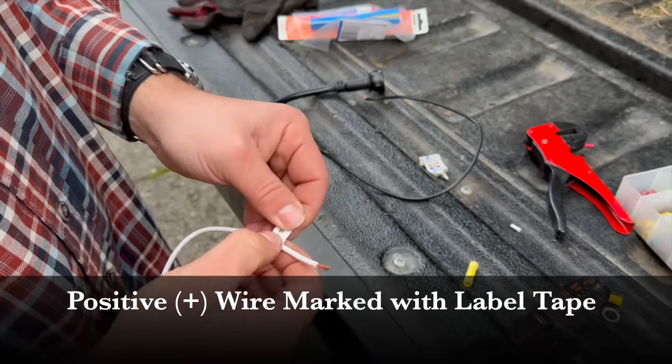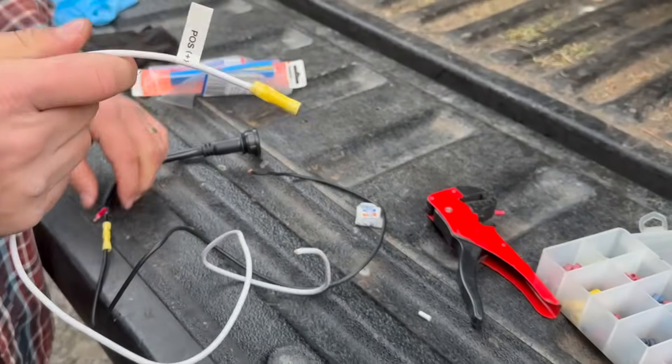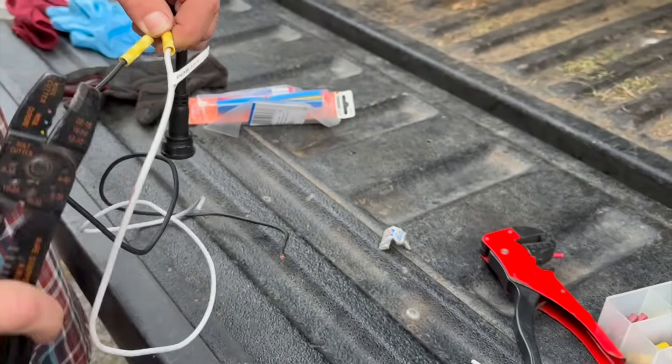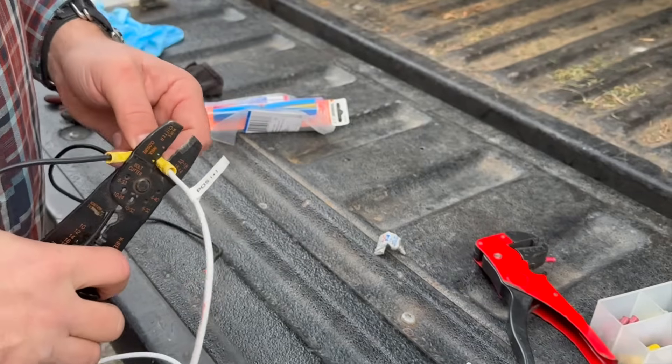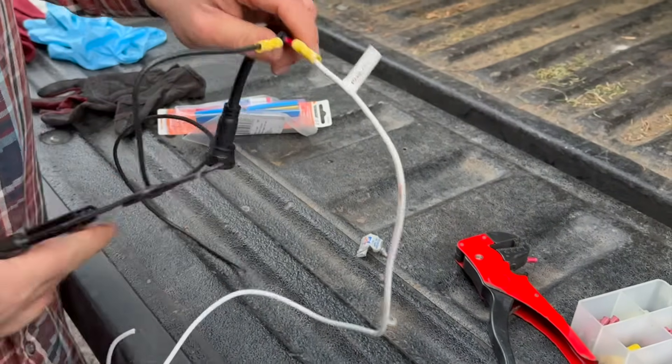Red is the correct color for positive in a 12-volt DC system. I didn't have any red wire - I did have some white wire - so I used a label maker to identify that as the positive. Just a different way to identify it: instead of using red, I'm going to use white with a label maker.